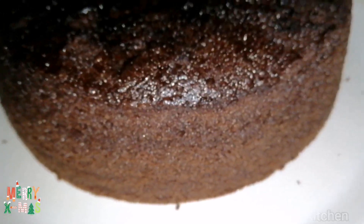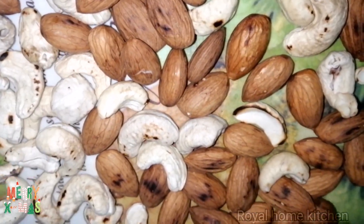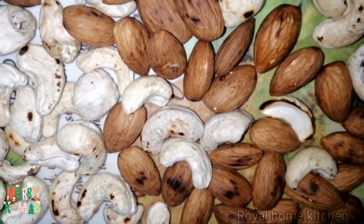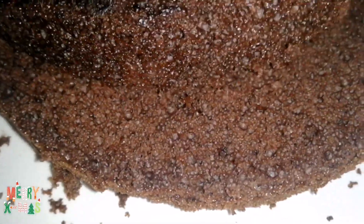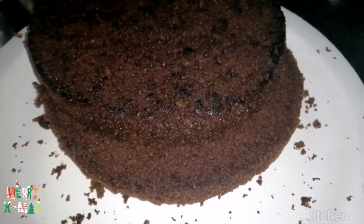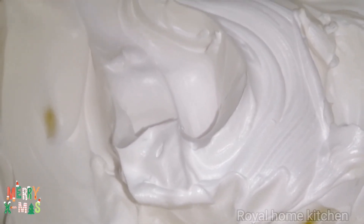Now we are ready for the cake. Add a little chocolate chip. Place the flour and bake 3 layers. I will mix it in a cup of cream and add a cup of whipping cream.